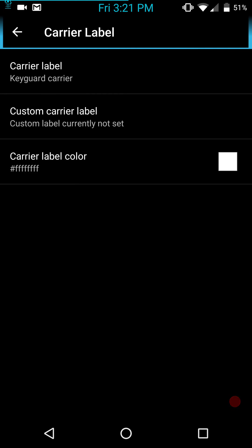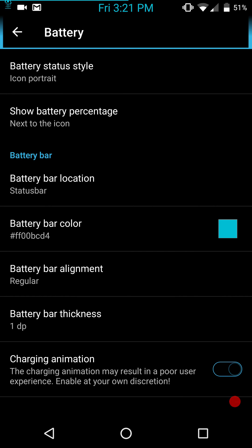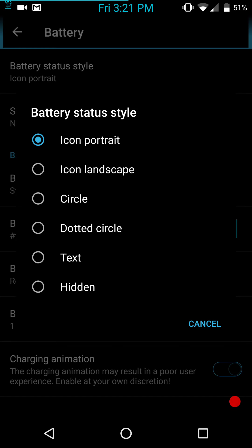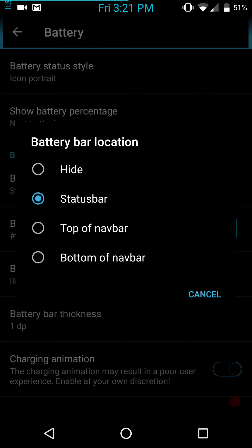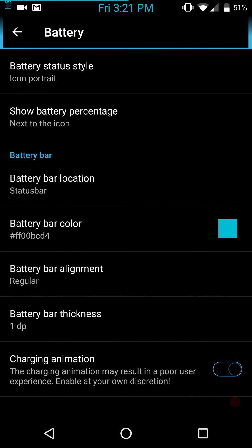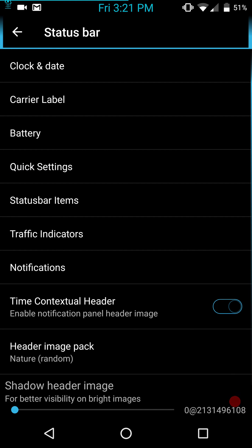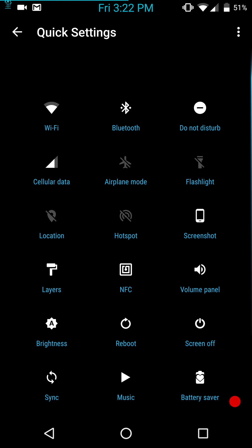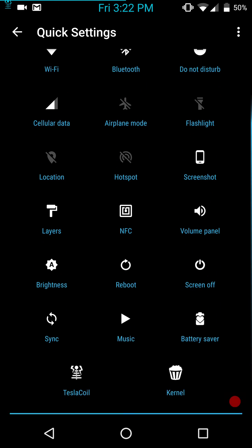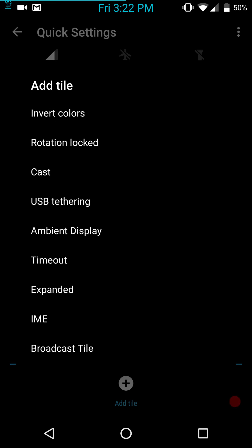Carrier label: you can throw a carrier label in there and color it. Battery is up next — battery status. I'm going to leave it until I can get somebody to build a three-minute mod for me. Hopefully the guys over at the three-minute mod thread on XDA for the Nexus 6 will build this. Your battery bar is there and you can color it — I'm keeping with the theme. Quick settings: you have brightness slider, number of tiles per row, quick pulldown, enlarge first row, vibrate on touch, and of course your quick settings tiles. This gives us a lot of options.